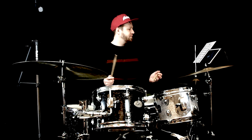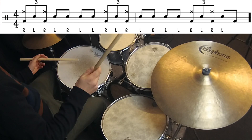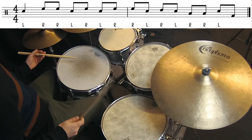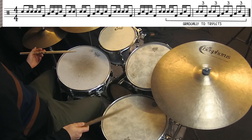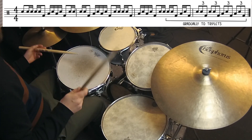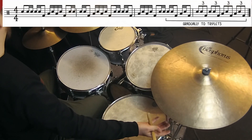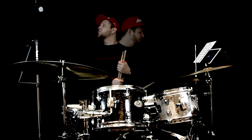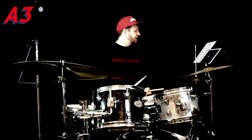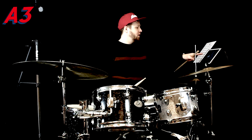I'll do the entire B section now in a slow tempo. Okay, and now the final section of the solo starts with some triplet groove — we're back to triplets. And then in the second bar I once again group them in two or four.